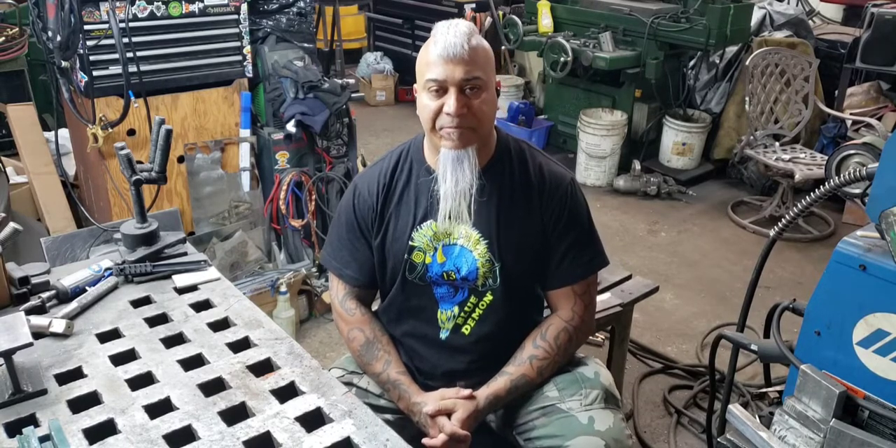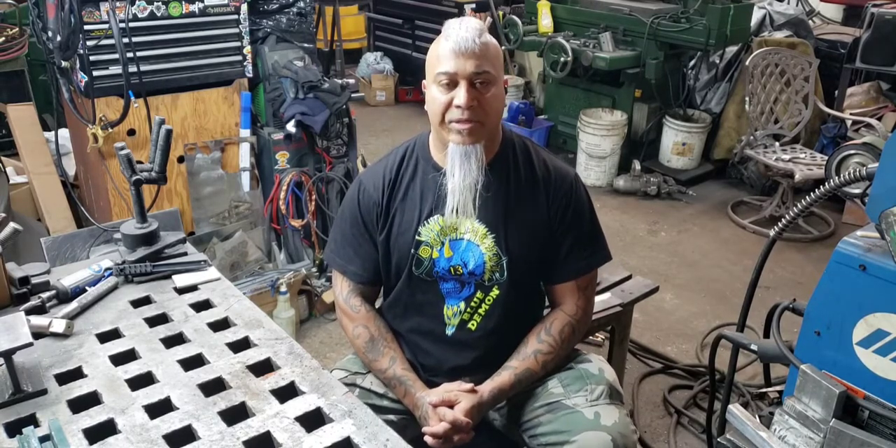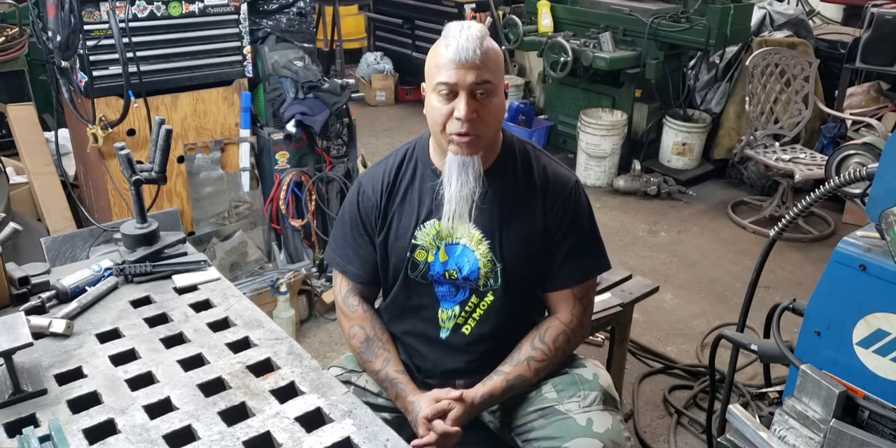Hi, my name is Diesel and I'm an affiliate with Yes Welder. Today I'm going to show you guys on the Take 250P AC/DC how to use your foot pedal to be able to control amperage.